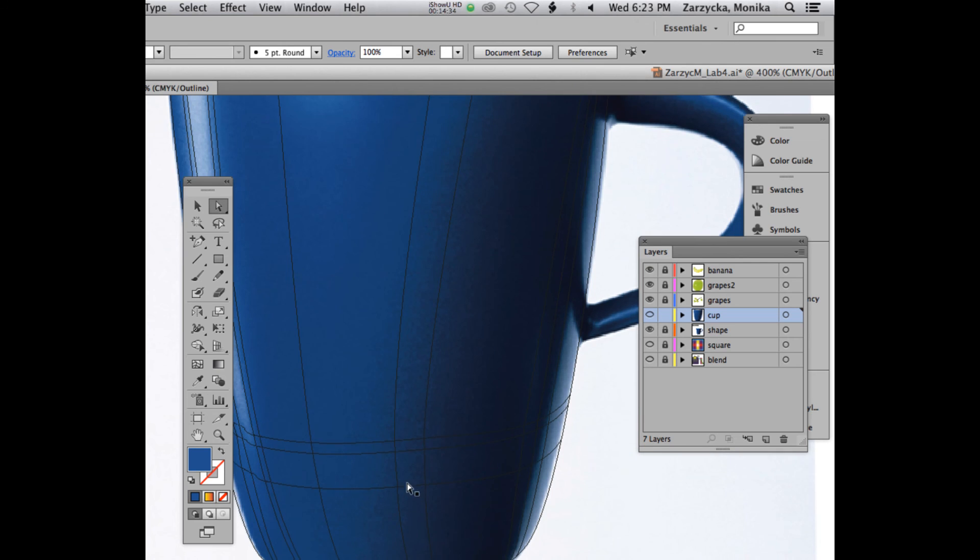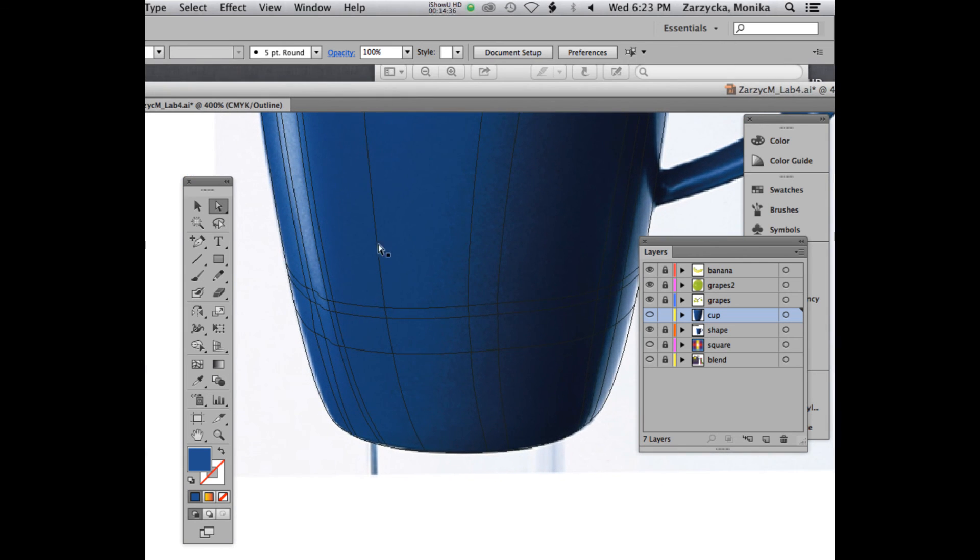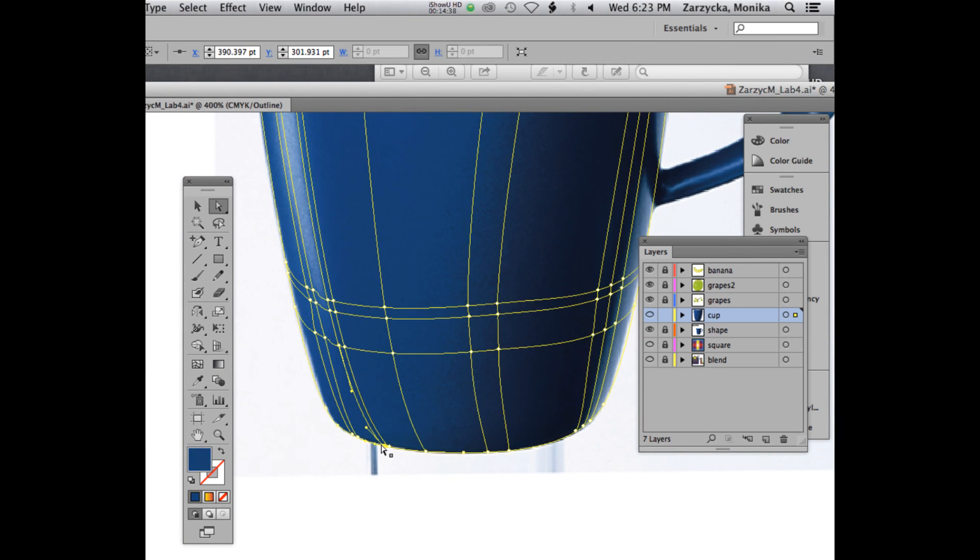I'll zoom in and get an idea, working on these points. Select and continue. One thing — make sure you are selecting the lighter going out, otherwise it's not going to look good. Let me re-select it, because sometimes when you create a new line the color may look different. I always go back over my lines and double-check when I select it. I want to make sure I don't make a mess of these colors.